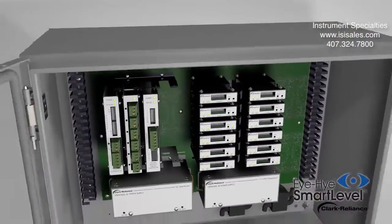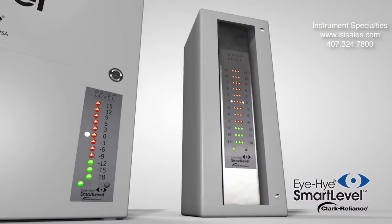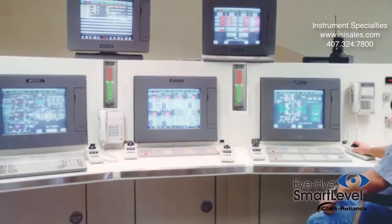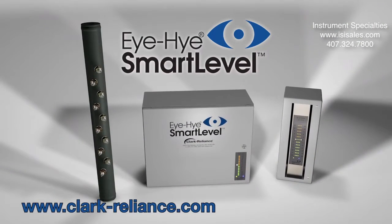Confidence and accuracy are restored. The patented SmartLevel will diagnose and identify issues before they become problems. The SmartLevel is the most trusted, accurate, and dependable boiler water level indication system. Be smart — contact us for assistance with your boiler level application.